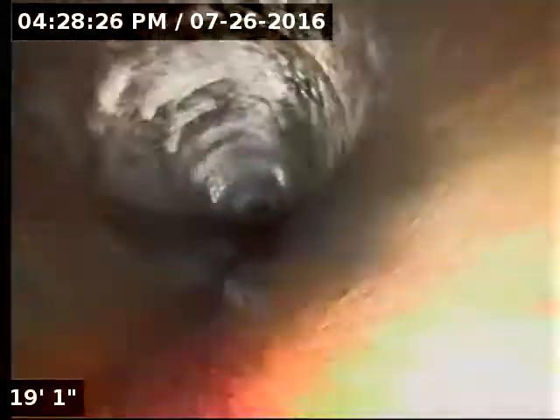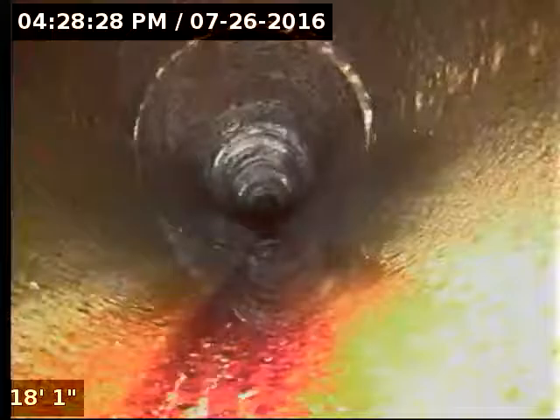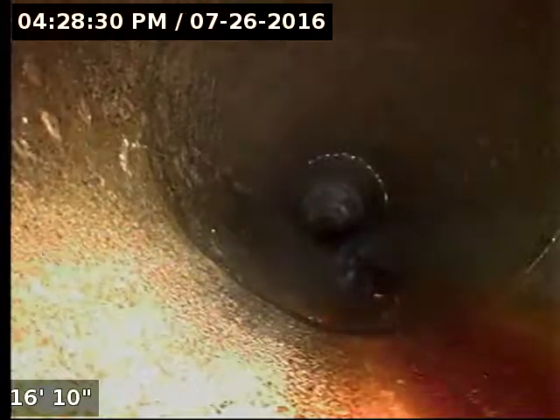The white stuff at the top is just grease — it will accumulate grease over time and it starts to look white.